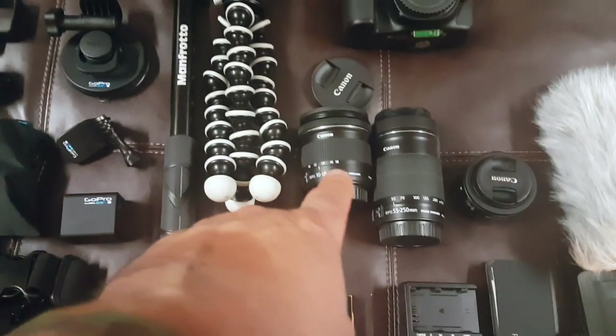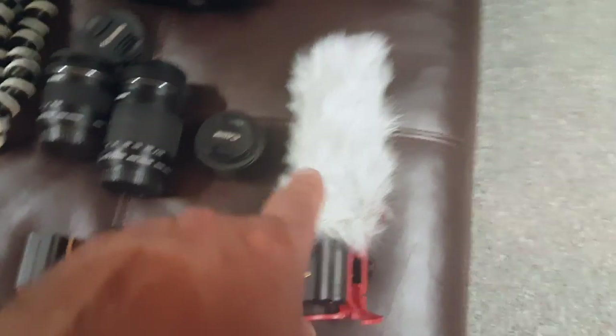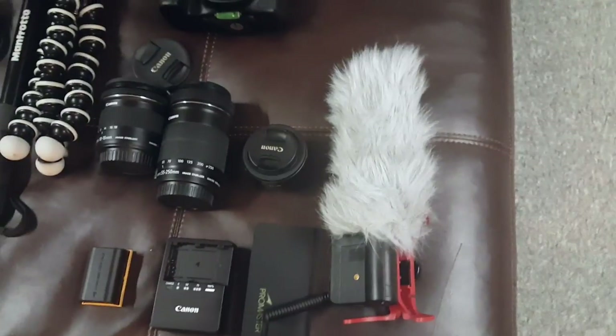That's the 10 to 18 millimeter which I use more for vlogging — it's a wider angle. Then there's a road video mic with a dead cat on it, which pretty much keeps down the wind noise.